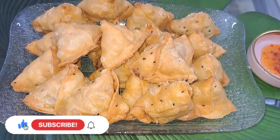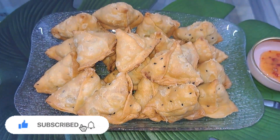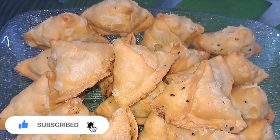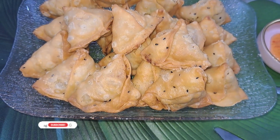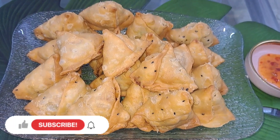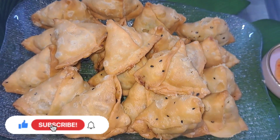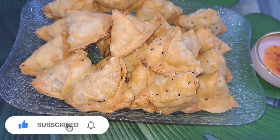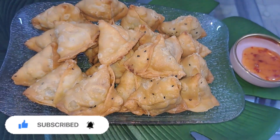With a recipe that you can follow us. If you like our recipes, subscribe and share it. Please don't forget to subscribe. If you like our channel, please like and subscribe. We will see you next week. Allah Hafiz.